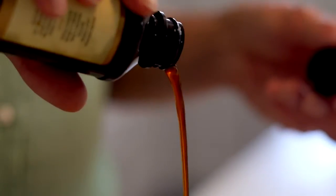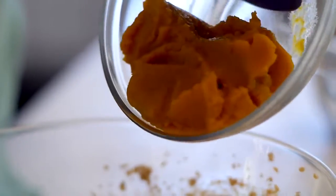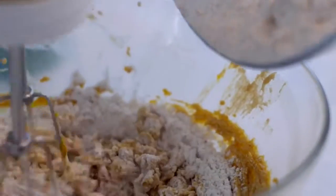Then you're gonna add in a little bit of vanilla extract and your pumpkin puree. You can absolutely roast a pumpkin if you want, but I like to use the canned pumpkin puree because it's easy and it tastes absolutely delicious. Just whisk that in, whip it all up till it's nice and fluffy, and then add your dry all-purpose flour ingredients into that butter mixture and cream it for about 30 seconds to a minute until it's all combined.